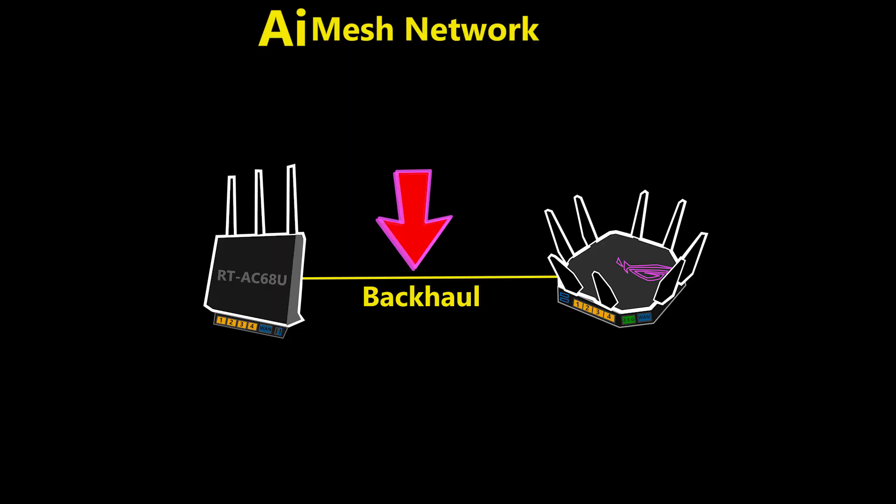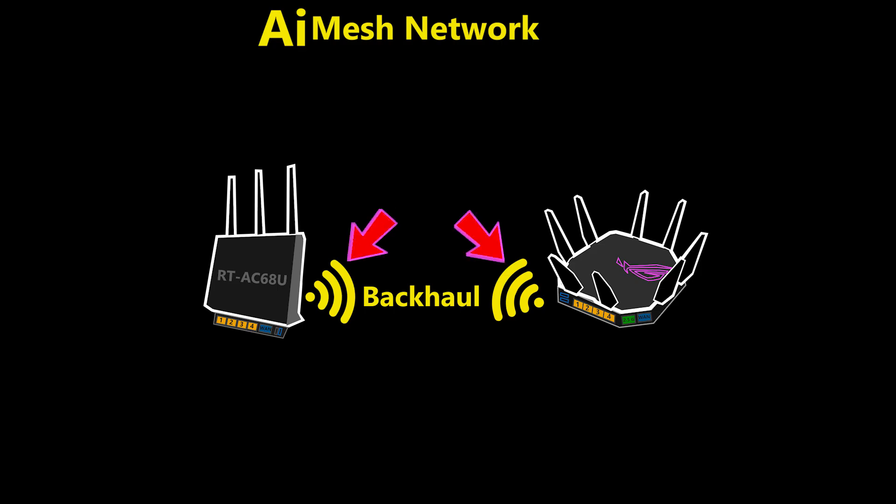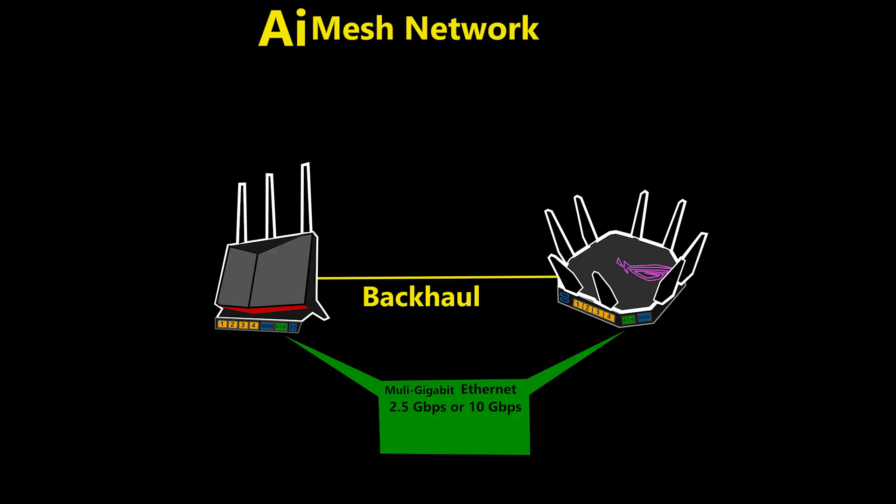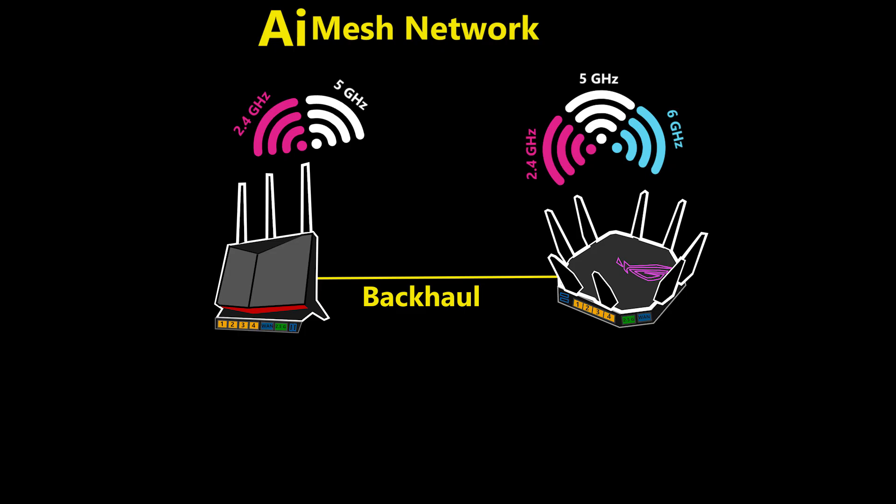Number two: wired backhaul is almost always better than wireless backhaul. Not only is wired backhaul more reliable than wireless, which is sensitive to factors such as distance, noise, and interference, but it could also be a lot faster, especially with the availability of multi-gig ethernet ports or even SFP ports in today's network devices such as wireless routers. Besides this, the whole wireless capacity can be dedicated to the clients.